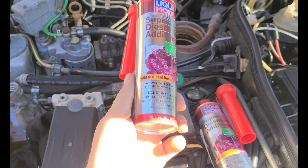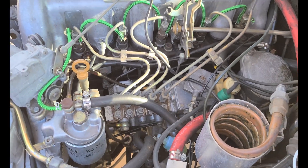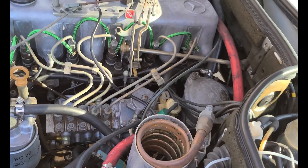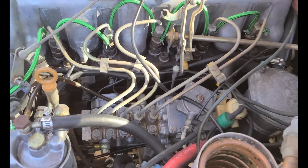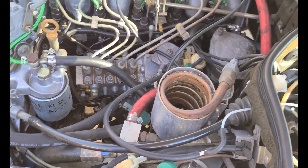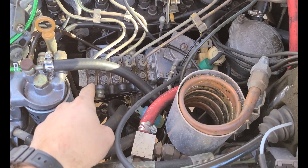This is what we're using here. I've got four of these 300ml cans and we're going to run it through the injection pump. This is something I probably should have done before changing the injectors, but oh well. My main concern is that biodiesel was run in this car for I don't know how long, and so I'm not sure what condition the injection pump is in.